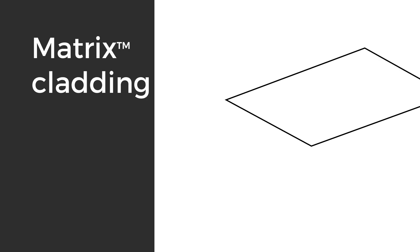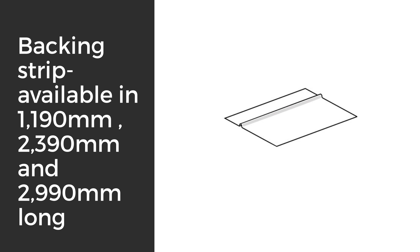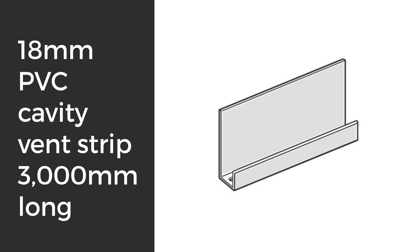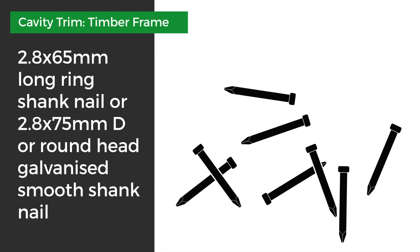To start off you'll need: Matrix Cladding Sheet, cavity trim sized correctly, backing strip available in 11.90, 23.90, or 29.90 long, James Hardie Joint Sealant, Hardy Wrap weather barrier, 18mm PVC cavity vent strip which comes in 3m lengths. Fasteners for the cavity trim on timber frames: 65x2.8mm ring shank nail.